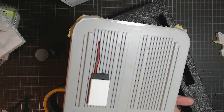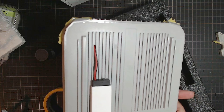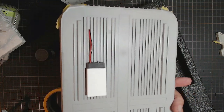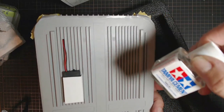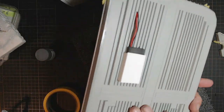G'day everybody, welcome back. I've got it all glued, left it overnight and almost the next day, and it's all glued down solid. I also put another layer of the Tamiya cement all the way around to give it just that extra strong bond.